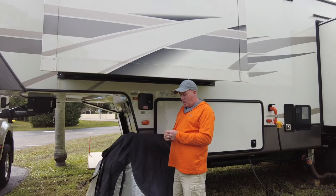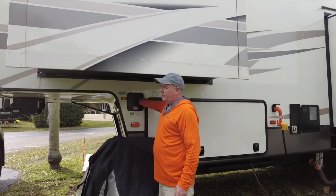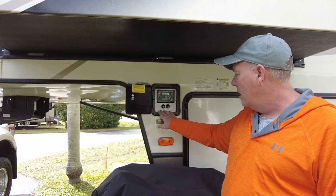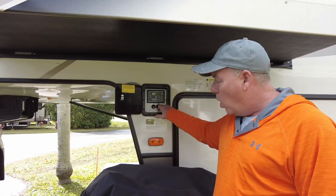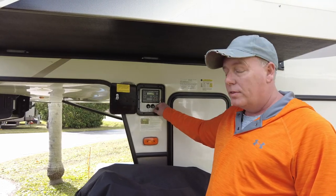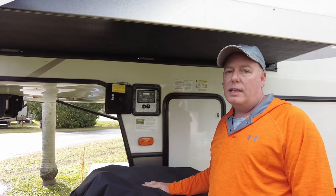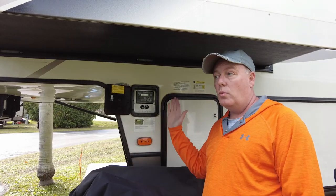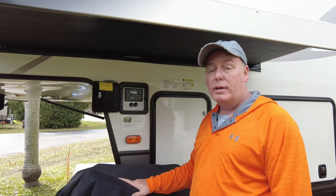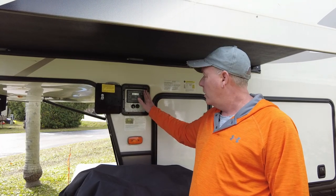Showing how to open just one slide at a time — there are two valves marked DS for door side and ODS for off-door side. To operate only one slide, just turn the other valve to the off position. So if you're at a rest stop and don't want to open the off-door-side slide, just turn that valve off. Very simple.